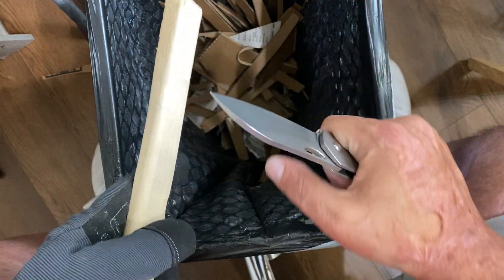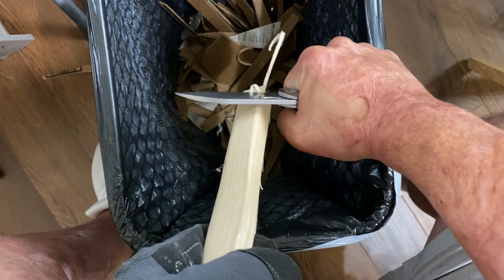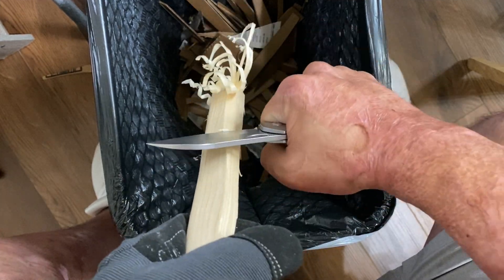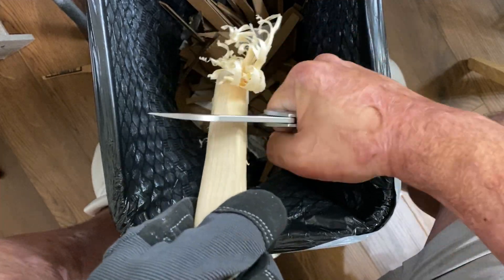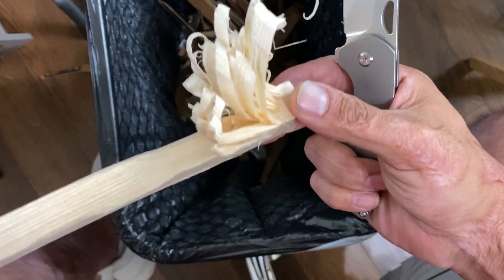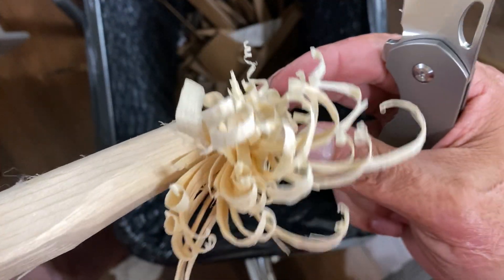We're going to test the ergos and how well the edge is still biting on this pine 2x4. We'll start out lightly and then start putting some more pressure behind it. It did a good job of slicing — got some thinner curls up here in the front, and you can see I started putting more and more pressure.